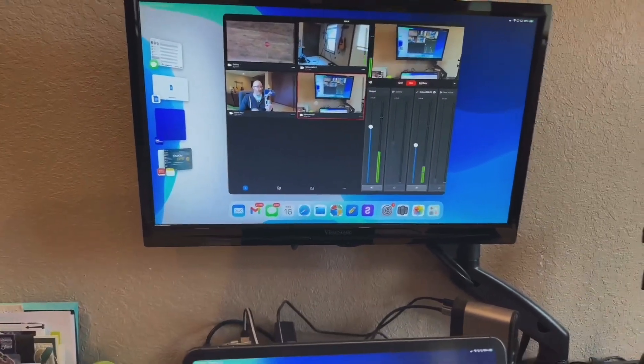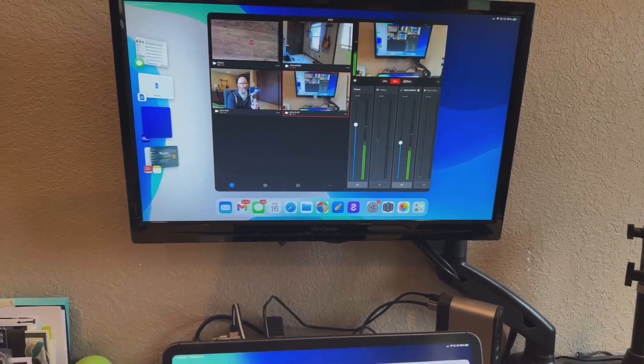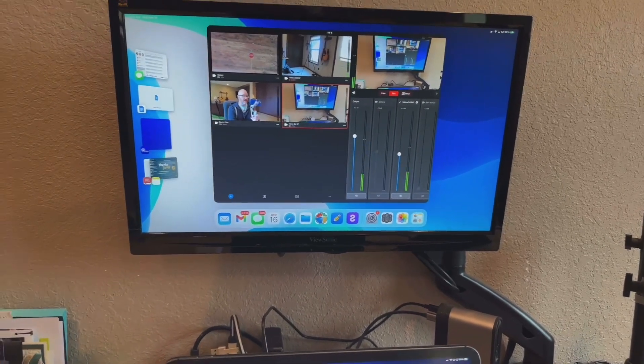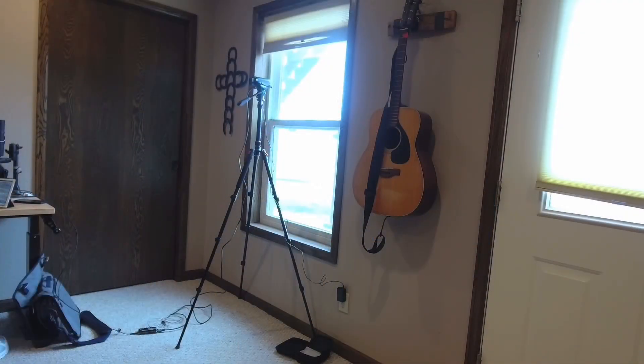I've got four cameras inputted. This one you're looking at is through my iPhone 14 using the Mevo Mic app and the video sharing function. This one is my Mevo Plus run through a Boost — great that it still supports these older cameras. This view is a Mevo Start that I'm using primarily as my audio source. I have a Rode Wireless Go plugged into the back of that camera.